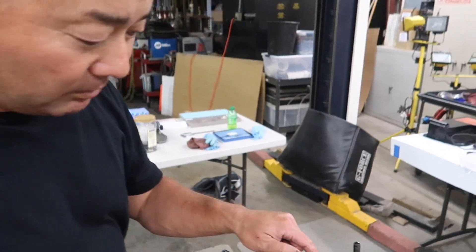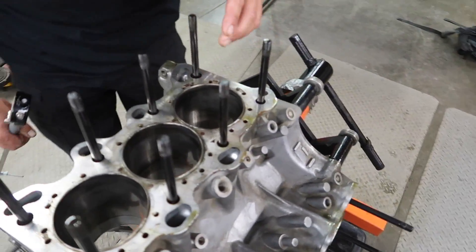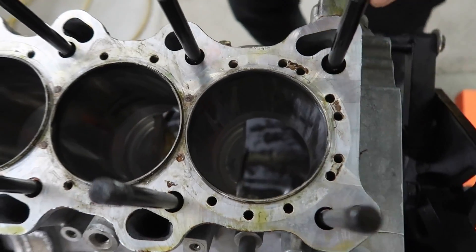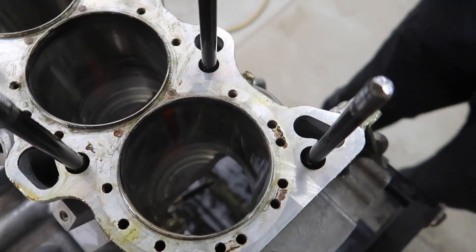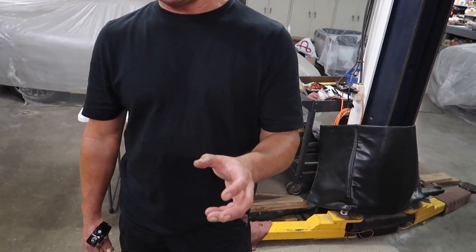We're still prepping the block. The next thing is to check the bore. Take a visual first — these bores are all in really good shape, no scoring. Typically if you see light scrapes you can just hone it; otherwise you may need deeper machine shop work. The bore needs to remain straight and within spec.